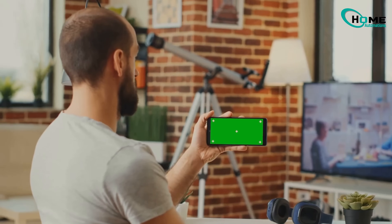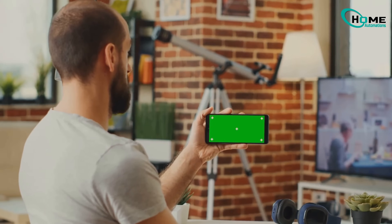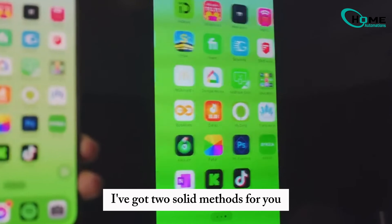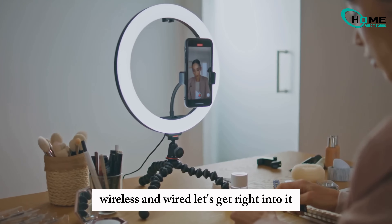Hey tech lovers, today I'm diving into how you can mirror your iPhone screen to your Samsung TV. I've got two solid methods for you: wireless and wired. Let's get right into it.